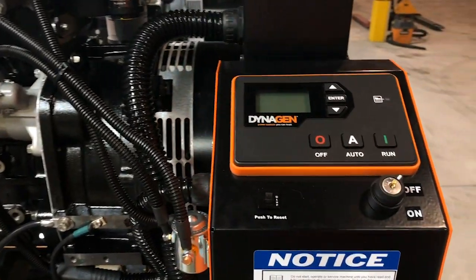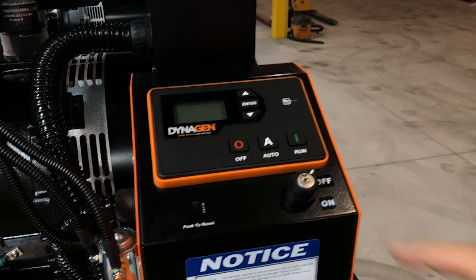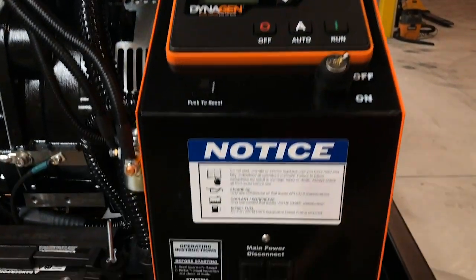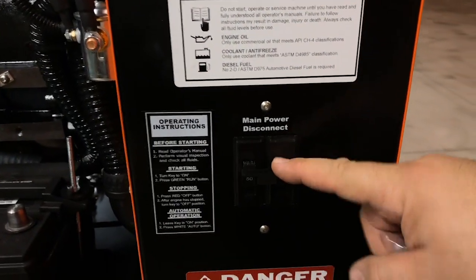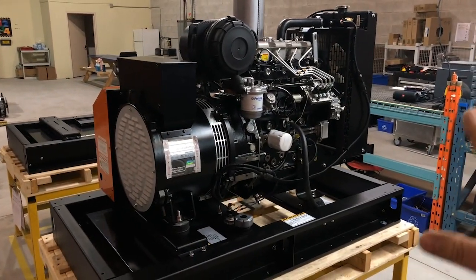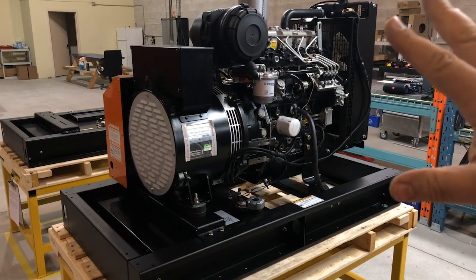There's also a battery tray here. All generator operation, monitoring, and control are through this panel — we have another video where we review this in greater detail. This key switch is your main on and off power to your control panel, this is the panel circuit breaker, and this is the main circuit breaker for your generator. You can purchase the generator without an enclosure and it would look pretty much like this; the muffler and battery are on the other side.